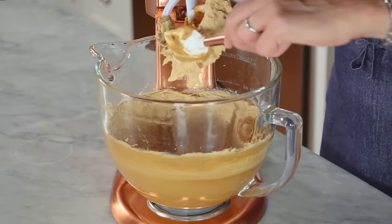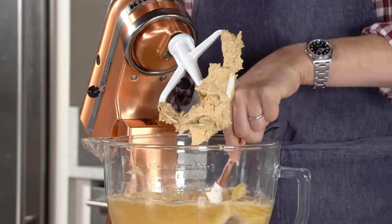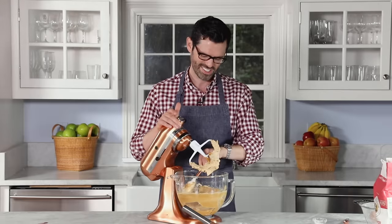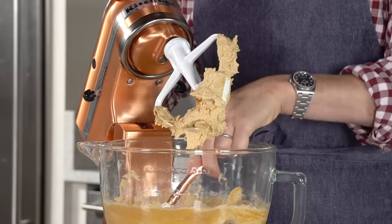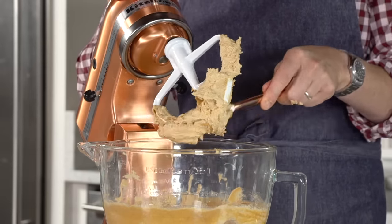You can see the color is way lighter and the consistency is nice and fluffy. Give it a final scrape — you know I'm a Virgo, so I'm a little fastidious sometimes.